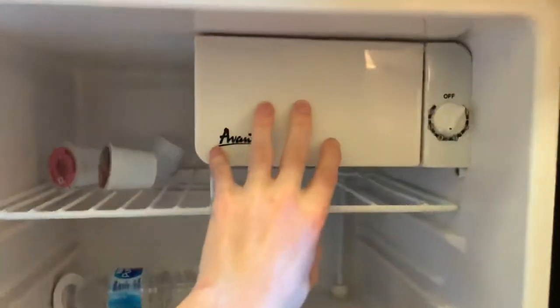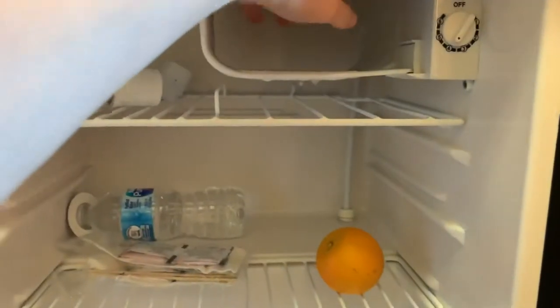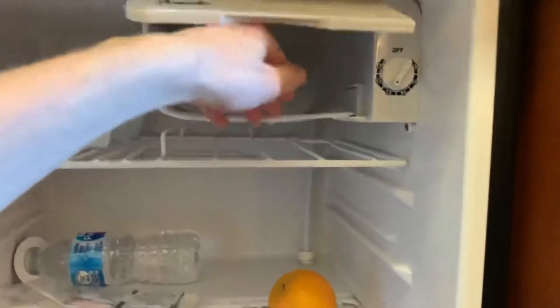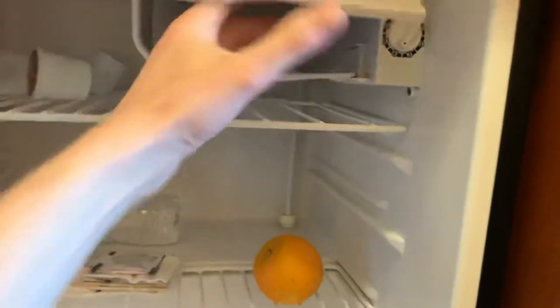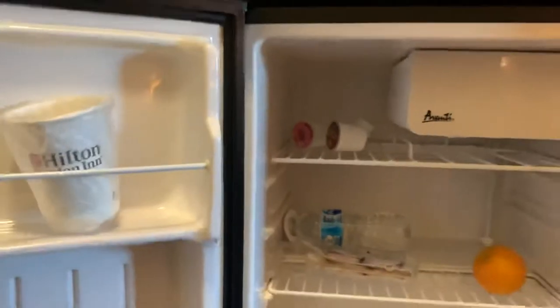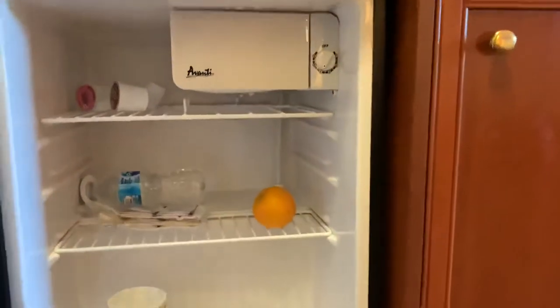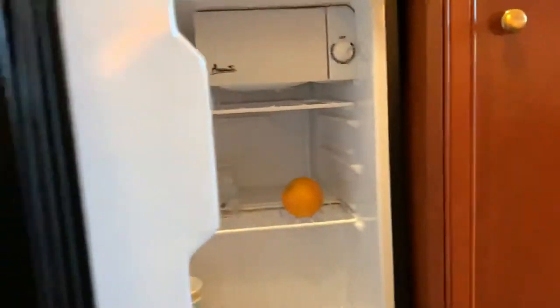Now let's look at the chiller. This is extremely cold — about freezer-like temperatures. If you want to make ice, you'd put your ice tray right in here. This compact unit really can cover all your needs. It's not just for temporary living — you could use it in an apartment long-term. In terms of size, it's 3.3 cubic feet; I'll put my hand down to give you a sense of the depth.